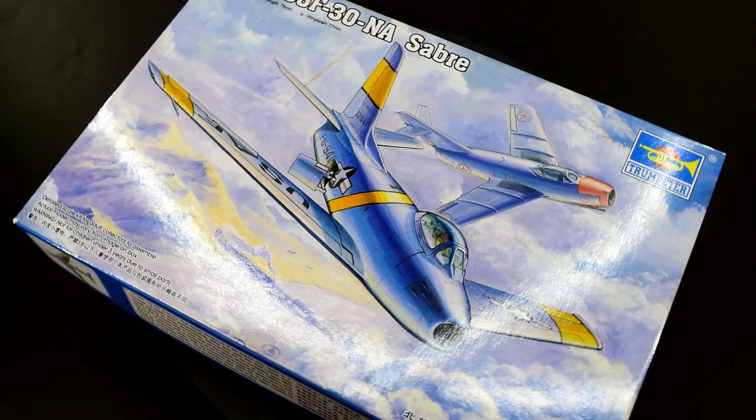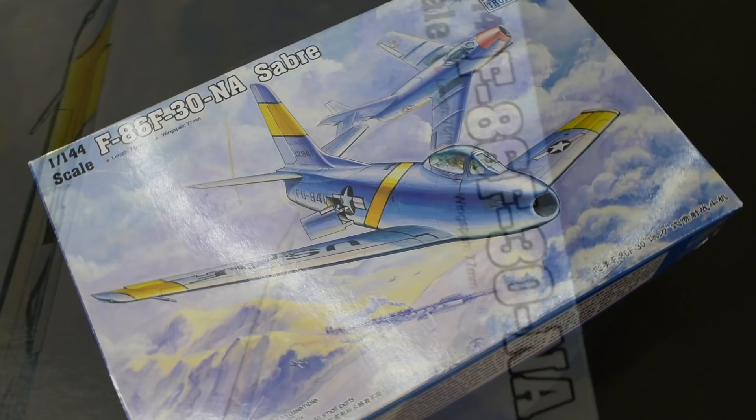Hello everyone, Matt from Model Minutes here and welcome back to the workbench. Today I'm building and reviewing the 1-144th scale plastic model kit of the F-86F Sabre from Trumpeter.